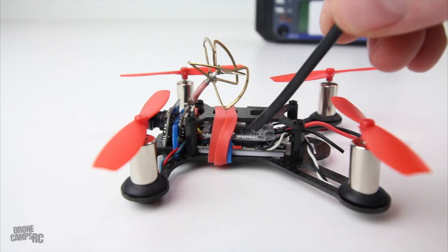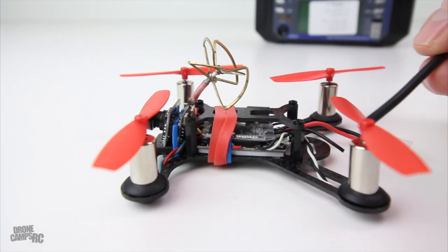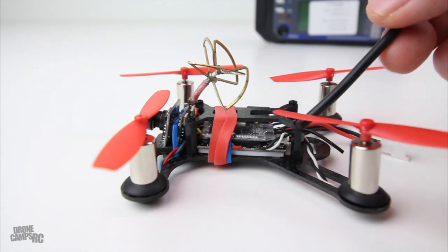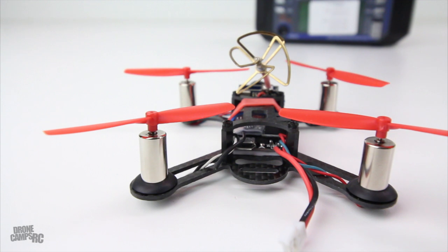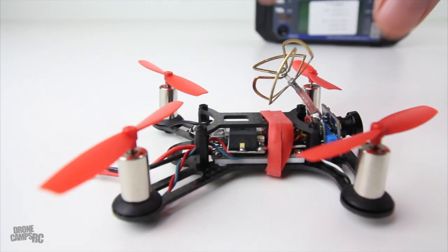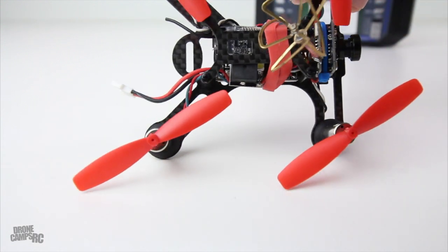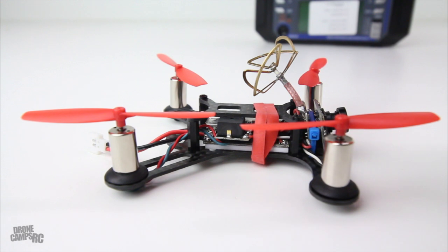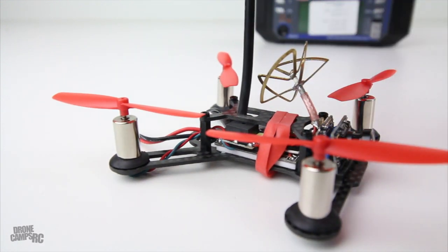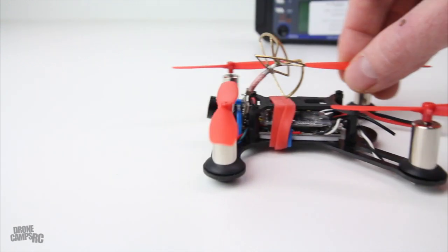On the side here you can see the FlySky receiver up inside, and it has a little black antenna coming out the back. It's not in any danger of getting hit by the props because it's actually pretty short. Your video is running on 5.8 gigahertz, and your transmitter is transmitting on 2.4. Also, if you look from the side, see this little black box right there? That is a beeper, and that's super cool — if you lose your quad in a field or some tall grass, you flip a switch on your transmitter and it immediately starts beeping so you can walk right up to it and find it. Really, really nice.